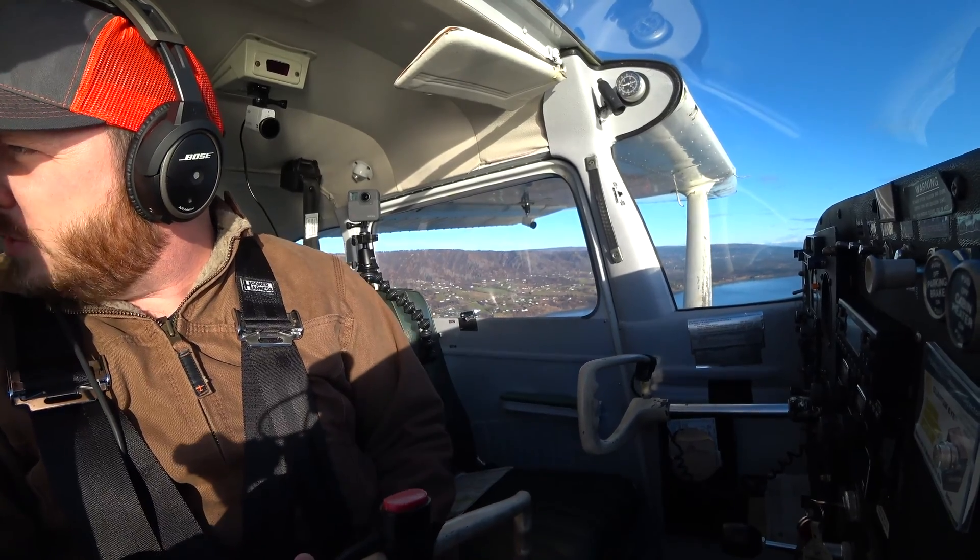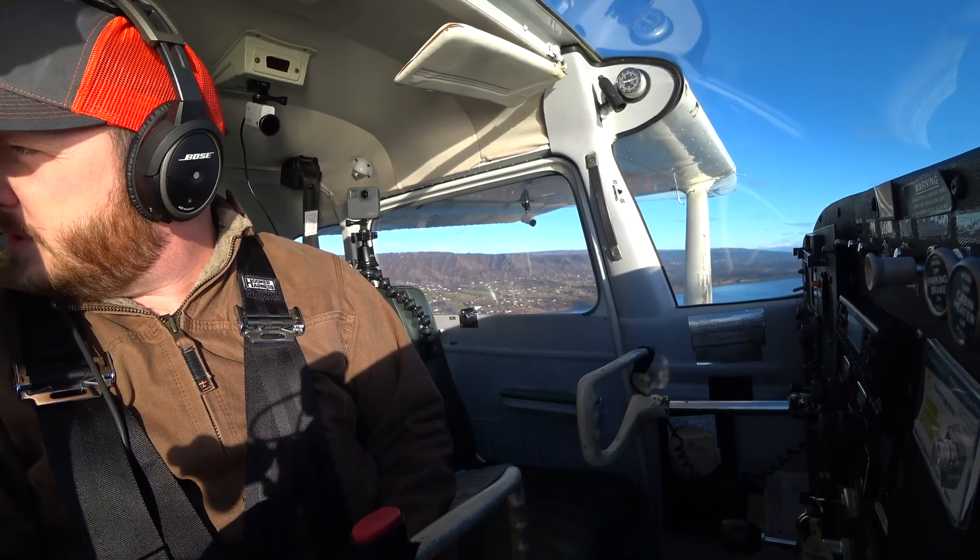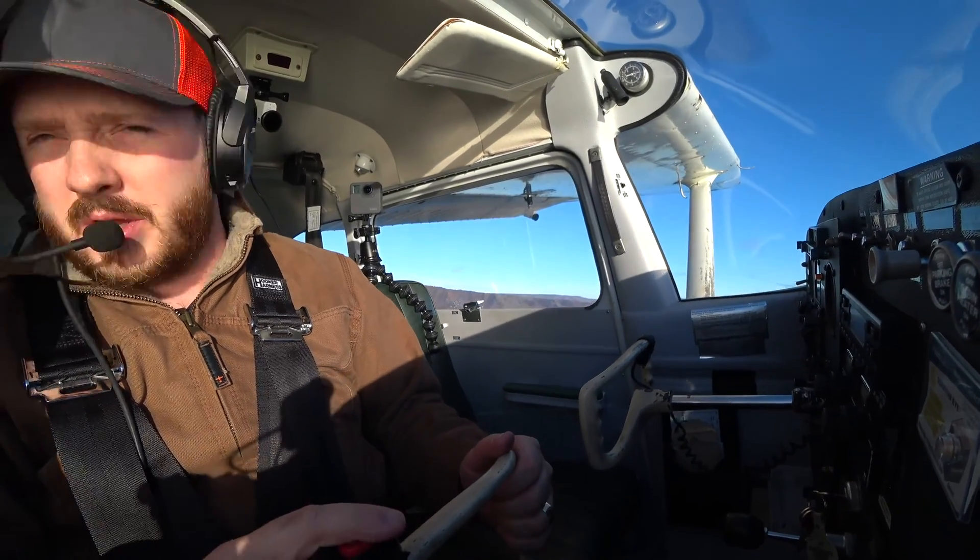Alright everybody, welcome back. I am on a short field landing approach — I'm in the pattern. Gonna make a radio call here.